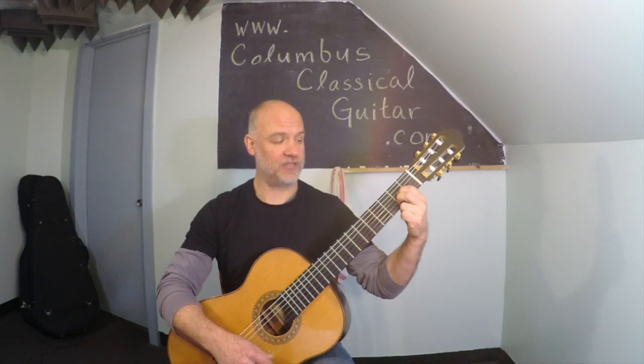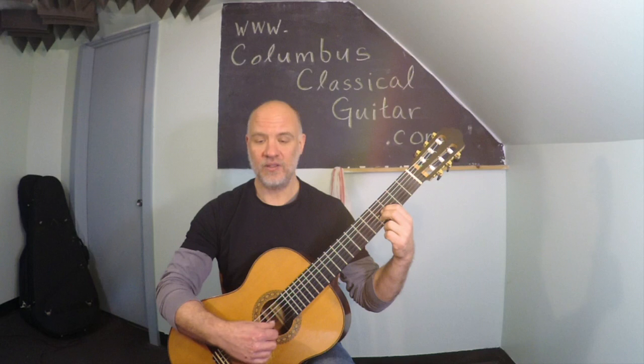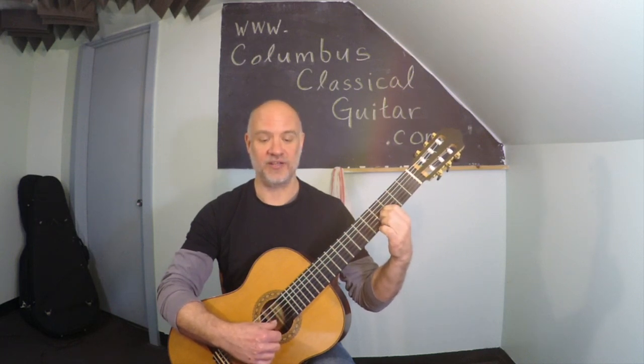If we take both of those fingers and slide them up into the fourth fret, we get what we're going to call a B major chord, and it should sound something like this.